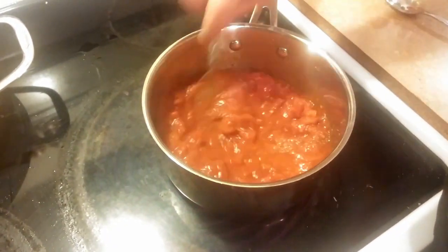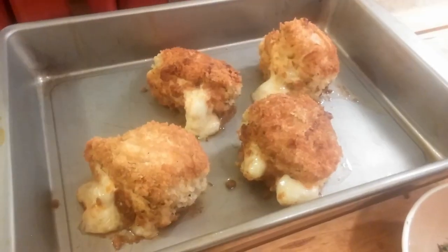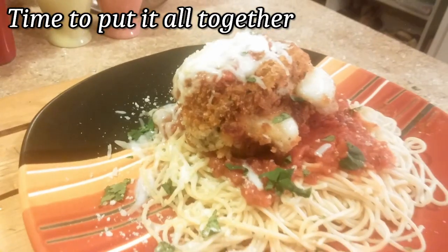I always like to put a little bit of sugar in there to offset these flavors. Bring it up to a nice simmer, and we pull our chicken out of the oven. Look at how nice and juicy that looks — time to put everything together.